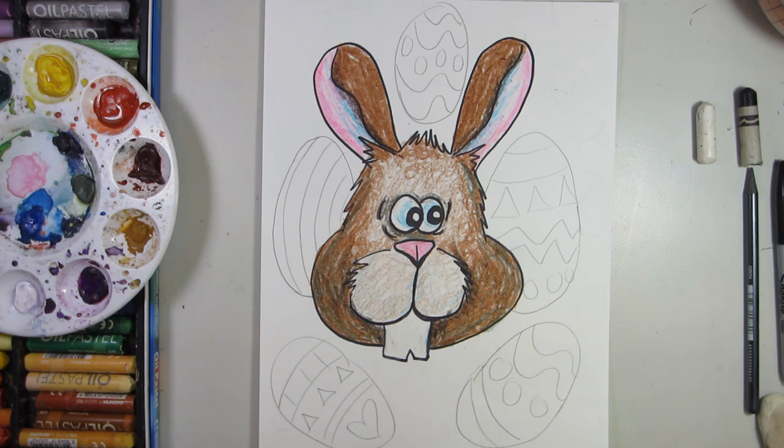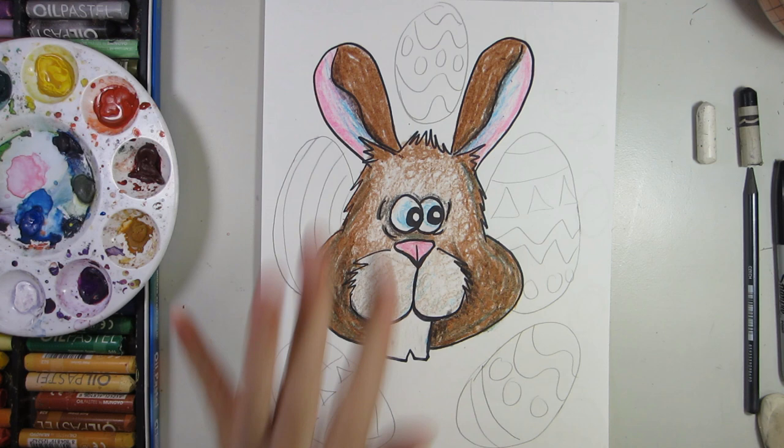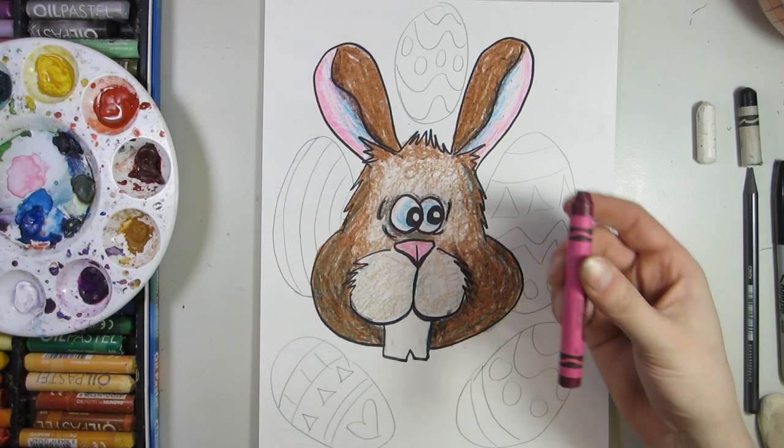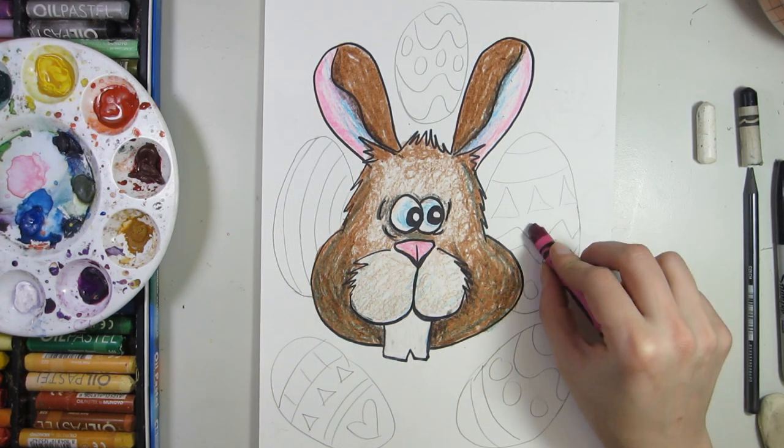Before we paint, we need to address the five eggs that I have here. We are going to first outline the details and then color some of them in. We do not want to color in all of the details on our eggs because we want to paint on them and allow some of the wax resist to happen and share its magic as well. First outline, then color just some details.